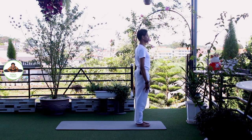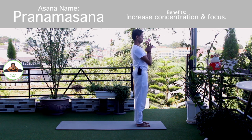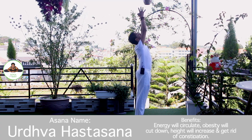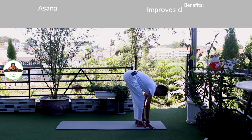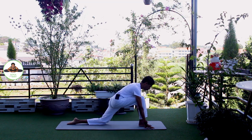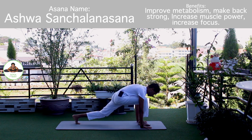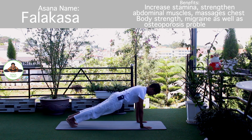Other side. Palm together. Om Mitraye Namaha. Inhale, bring your arms up. Om Ravaye Namaha. Exhale, bend forward, chest to the knee. Om Suryay Namaha. Inhale, left leg back. Knee down. Push your hip down. Om Bhanave Namaha. Inhale, hold breath. Both legs back. Body in straight line. Om Khagai Namaha.